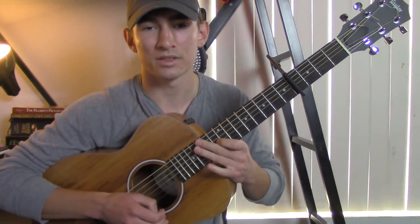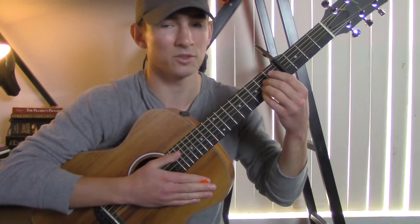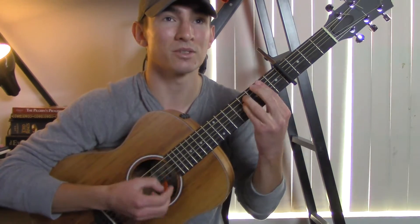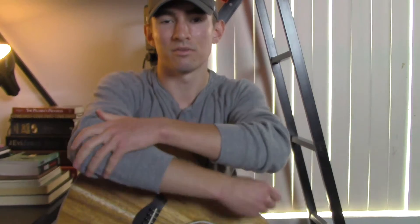Then you go back into the chorus and you end back onto the 'Do you, do you still' section — again, just the first part of the chorus: A, B minor, F sharp minor, E, and the D.